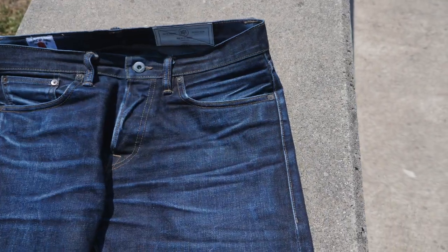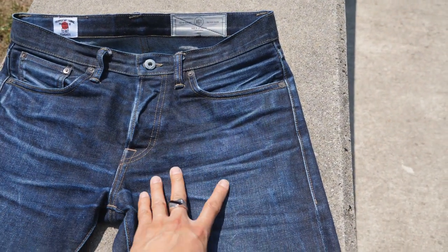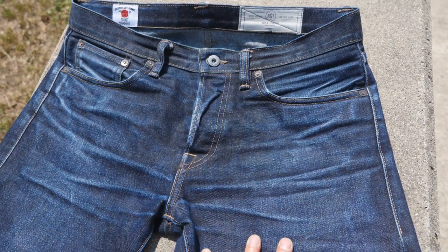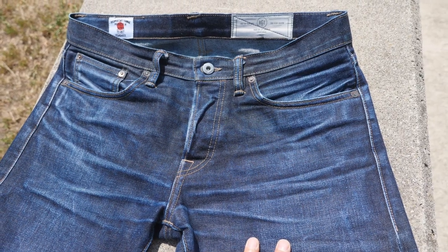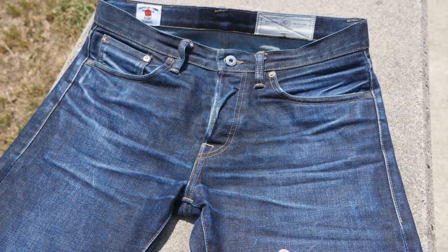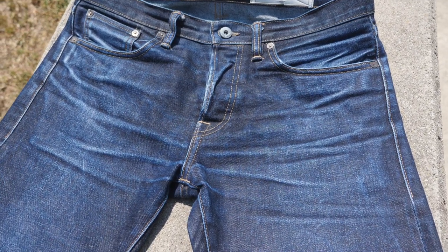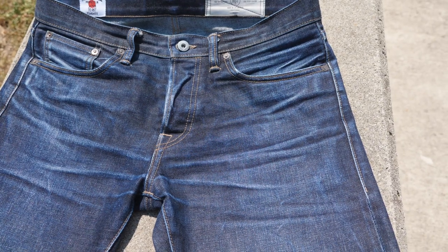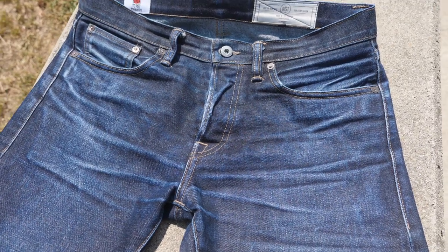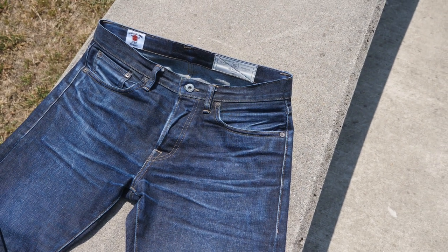Hey, good afternoon guys. It's summer right now in Vancouver and I've got a two-year review on my Rogue Territory SK jeans and their proprietary 15-ounce denim. Big apologies — I wanted to do a review on these jeans every three to four months or six months to show a more gradual fade, going from totally raw denim up to where they are now, and that just didn't happen. I specifically got a 100% cotton skinny jean just to see how well I could fade them.